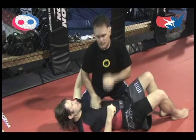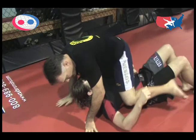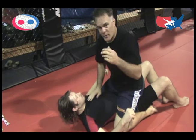The next scoring position is a three-point position called the mountain position. I will go from side control or takedown all the way to mountain position, covering both hips. My knee over both of his hips — 1,001, 1,002, 1,003 — and that's three points.